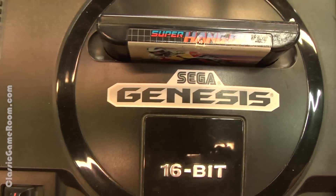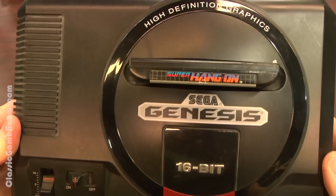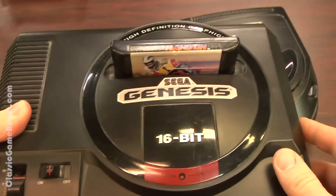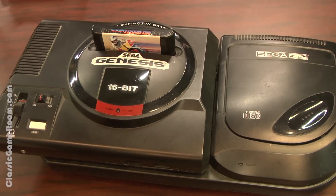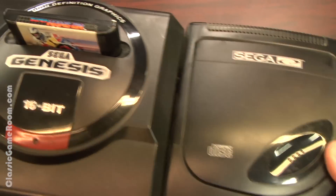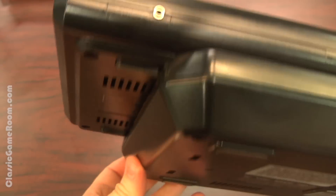Now let me wreck things by hooking up my Model 1 Sega Genesis, which is the larger Genesis and, in my opinion, the better one. This one has been modified, but watch closely as I plug it into the Sega CD Model 2. It works, but it doesn't properly fit, because part of your Genesis will be spilling over the edge. This thing muffin tops.